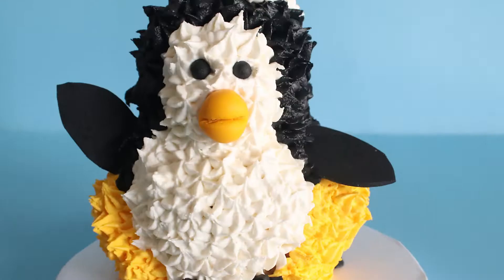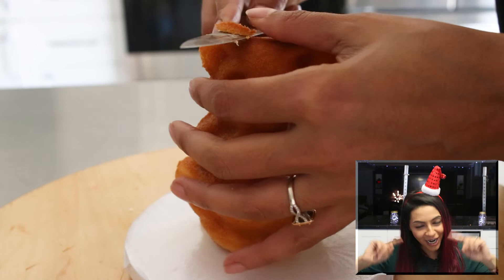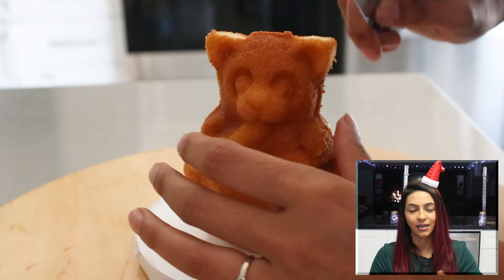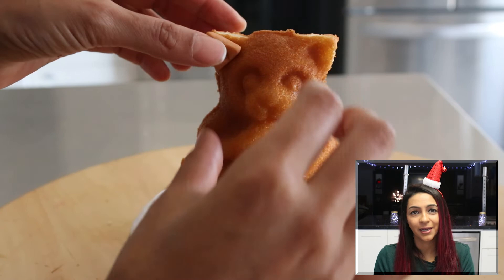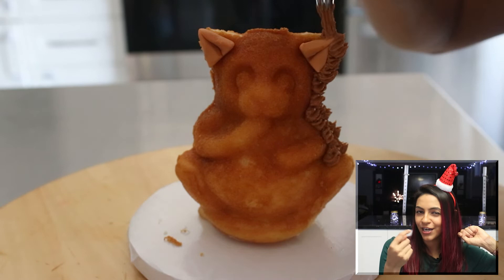Last but not least, I tried to make a reindeer. It doesn't really look like a reindeer, let's be honest — it kind of looks like a bear-slash-moose with a red nose. All I did was cover it in brown icing, added some antlers which look more like moose antlers, and then added the mouth and the red nose. I'm not sure how I could have made it more reindeer-like, but it looks somewhat like a winter animal.